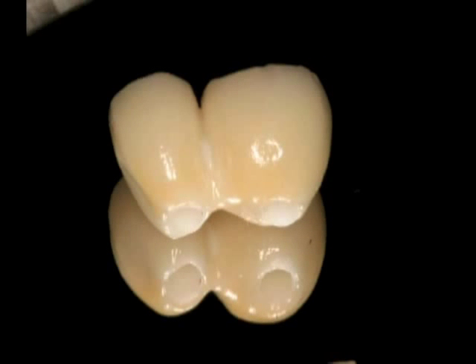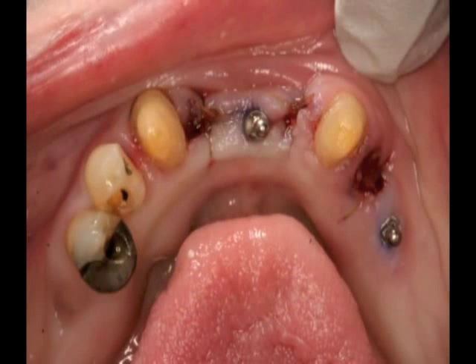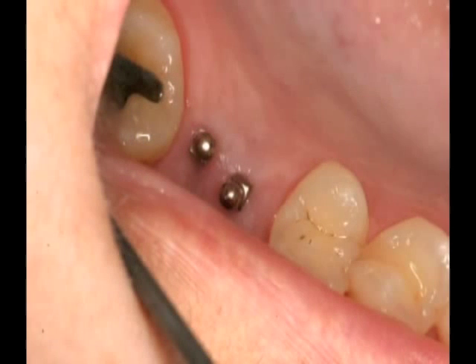Hello and welcome. This is Dr. Benjamin Oppenheimer. I'm pleased to share an exciting new option for patients that has changed the way I practice dentistry. In this video presentation, I'm going to be demonstrating a lower denture stabilization using mini dental implants. I chose the Imtec Sendex MDI system because of its track record and the quality of the products.